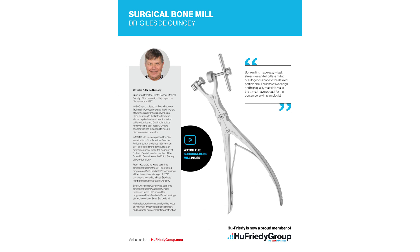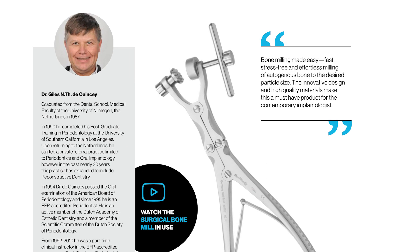I've been using a single action bone mill for years with great success. It's been very helpful to be able to turn bone into an ideal autogenous particulate graft material. When I saw that Hugh Freedy made a double action bone mill, however, I was intrigued.